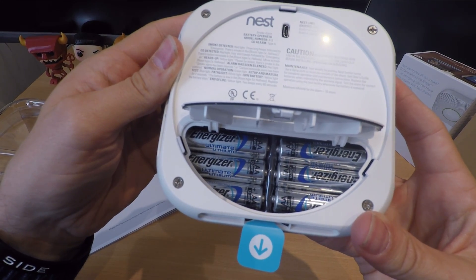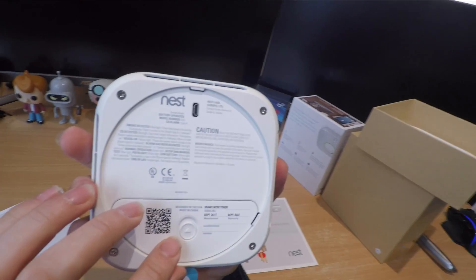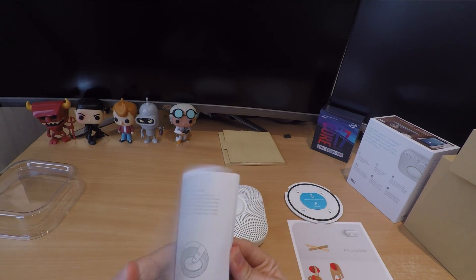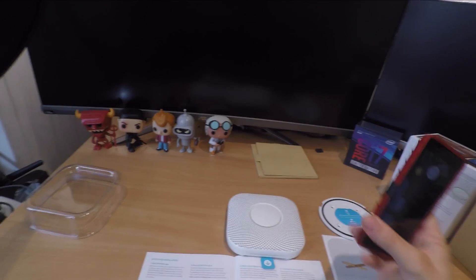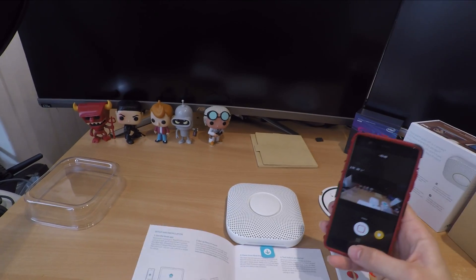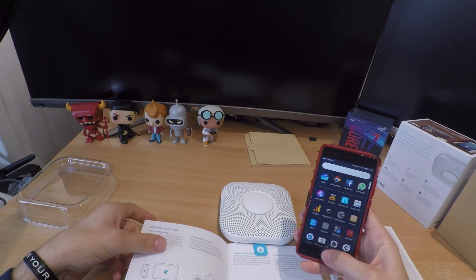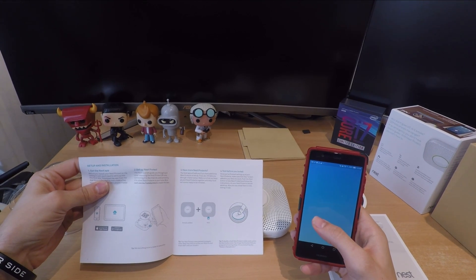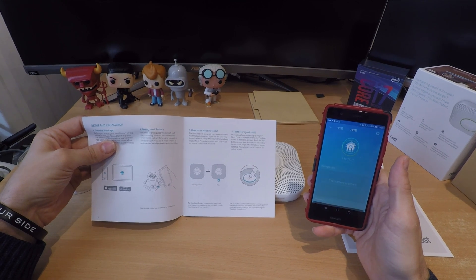Because it's a smart smoke alarm it operates by sending you notifications on your phone as well as giving off an audible alarm like a standard smoke alarm. The green light tells you when everything's fine, and it has a pretty cool functionality where it comes on at night to let you know that everything is okay in the home — it's called the nightly promise.